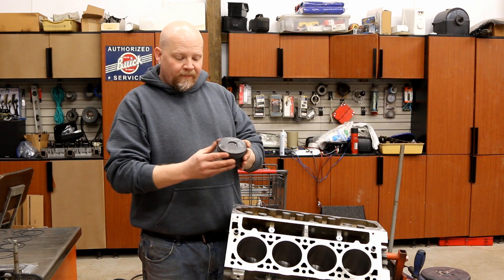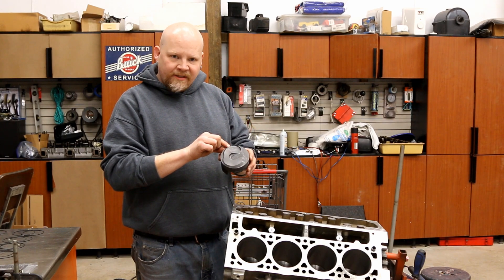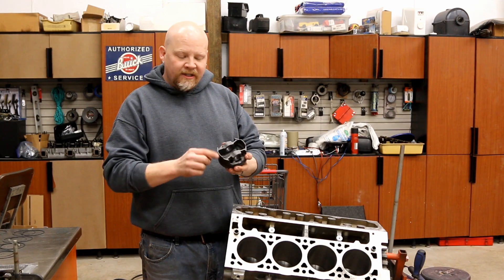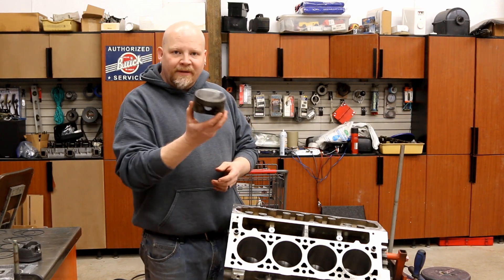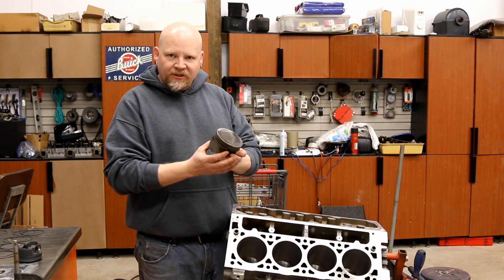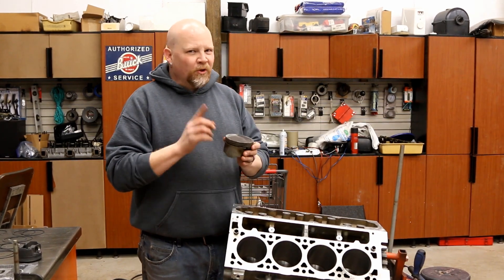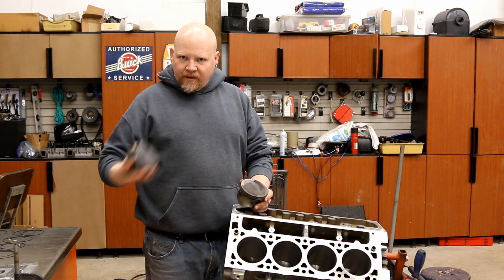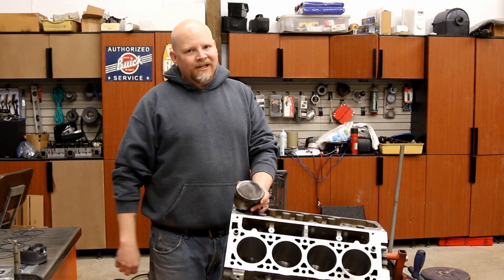The issue with LT pistons is that they have a raised bevel almost all the way around — there's a bevel here and a bevel here, going all the way to the edge of the piston. So you can't use these pistons to square the ring. You can flip them over and try to use the back side, which we have done, but it doesn't work very well. So what we did is grab an old LS 5.3 piston, which has the same bore. It drops in nice and easy and has a flat top, so it works really well. If you don't have one of these, you can use the bottom of your LT piston — just know you'll have to do a little more work to make sure it stays square in the bore.